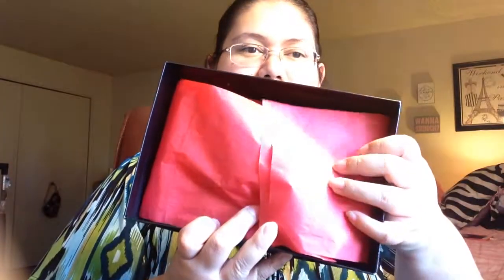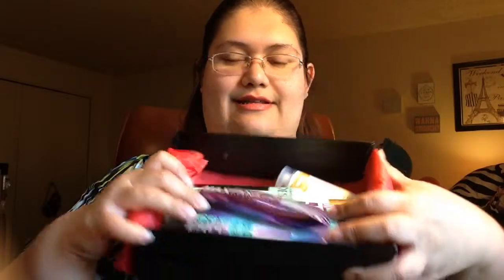Now let's check out our other box — the Simply Radiant box. This month Target had two boxes. Inside it also has pretty little wrapping paper and goodies. The first item right on top is the Wet and Wild Max Fanatic Cat Eye Mascara.